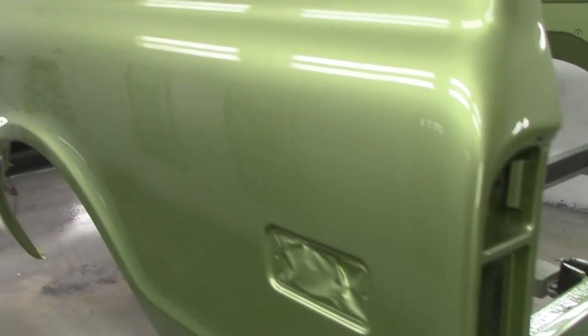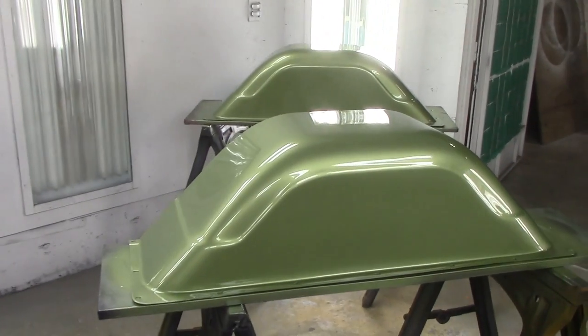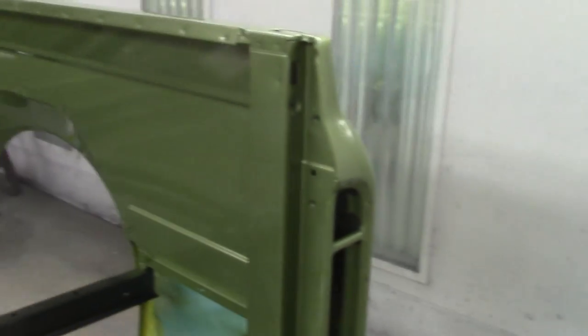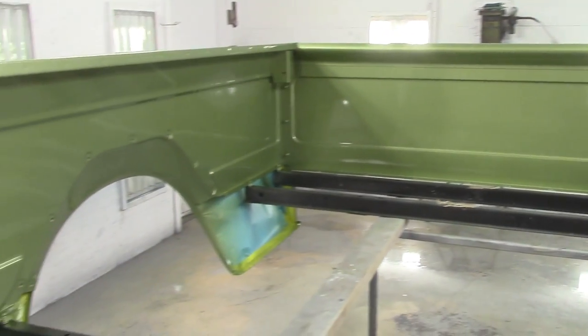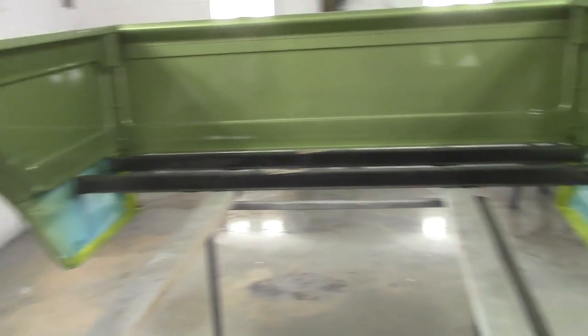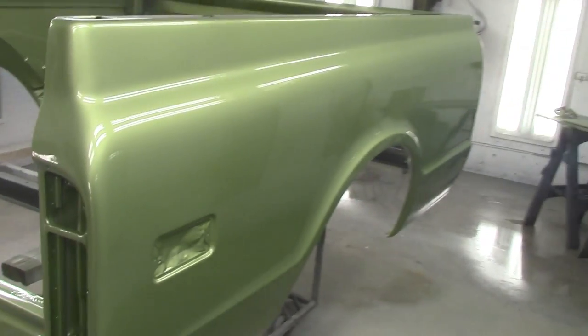Nothing here. Look at the box — Shawn did a marvelous job on getting the box straight. Look at this — oh my god, absolutely gorgeous, just beautiful.